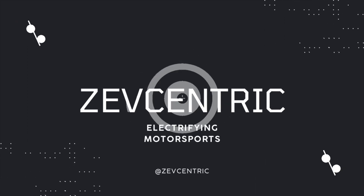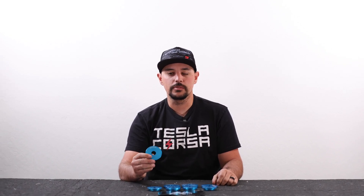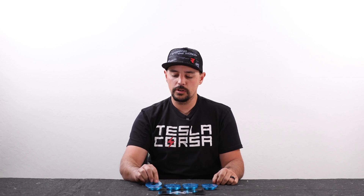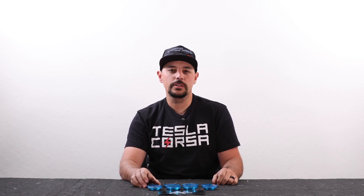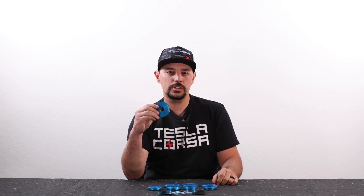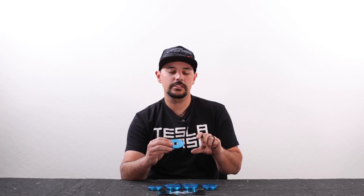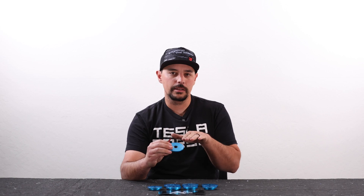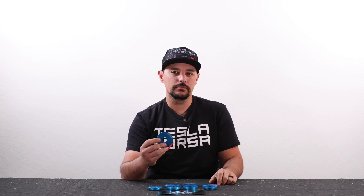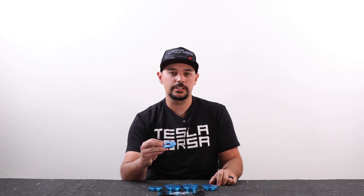Today we got a product to show you track and autocross guys out there. These are the Mountain Pass Performance subframe inserts for the rear subframe on a Model 3. These will be for any car built before December 2020, and basically what these things do is they squish the rubber in the subframe bushings to take the deflection out, so that when you're sending it on an autocross course or around the racetrack, it prevents that subframe from shifting in the chassis. This will keep your alignment settings in check and prevent that unwanted geometry change in the suspension.